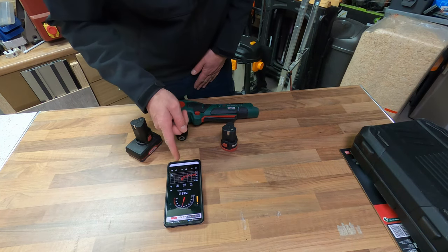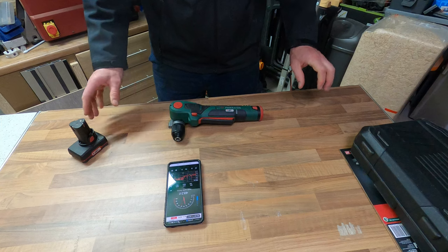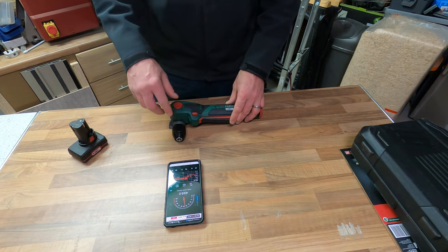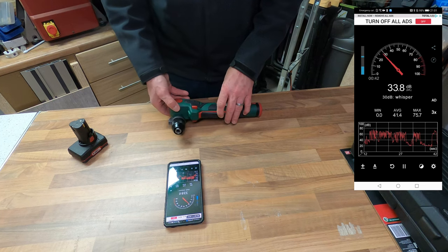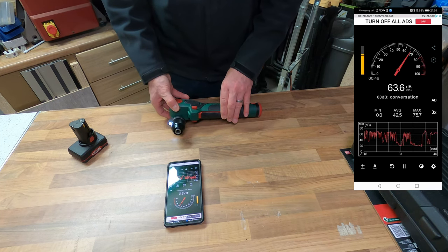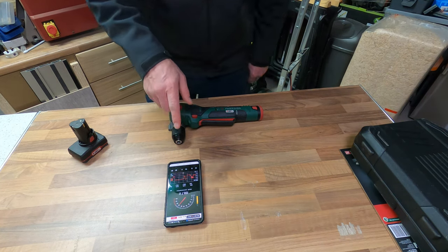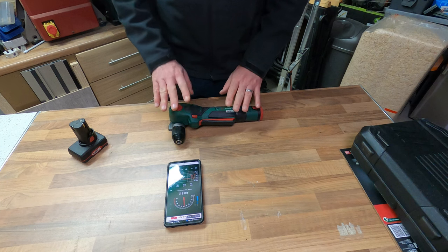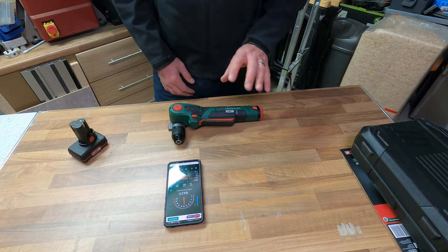I've got the sound meter set up — it's 10 centimetres away. With the smaller battery in, at its highest it got to 66 decibels, which the sound meter says is basically a loud conversation — not very loud at all. As you could hear, fairly quiet. I have to say, when I was holding it, it felt pretty powerful. So let's put it through its paces and drill into some wood and see what it's like.